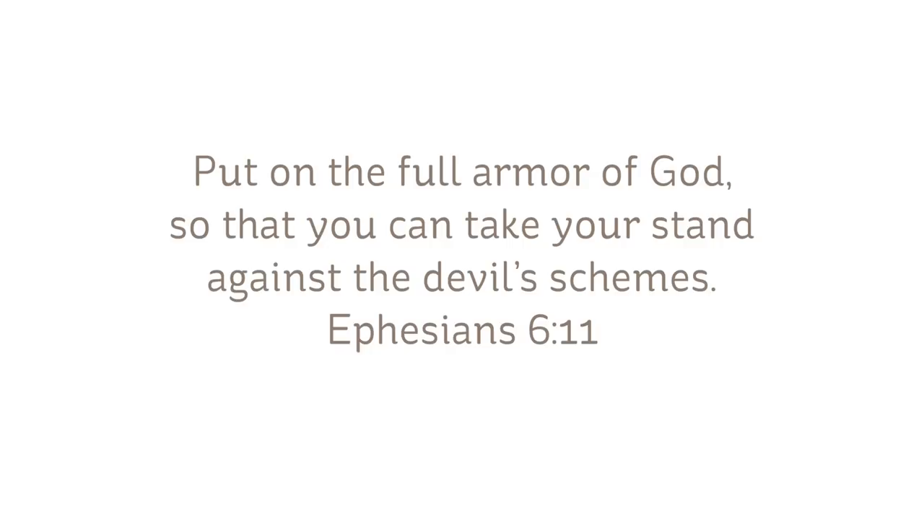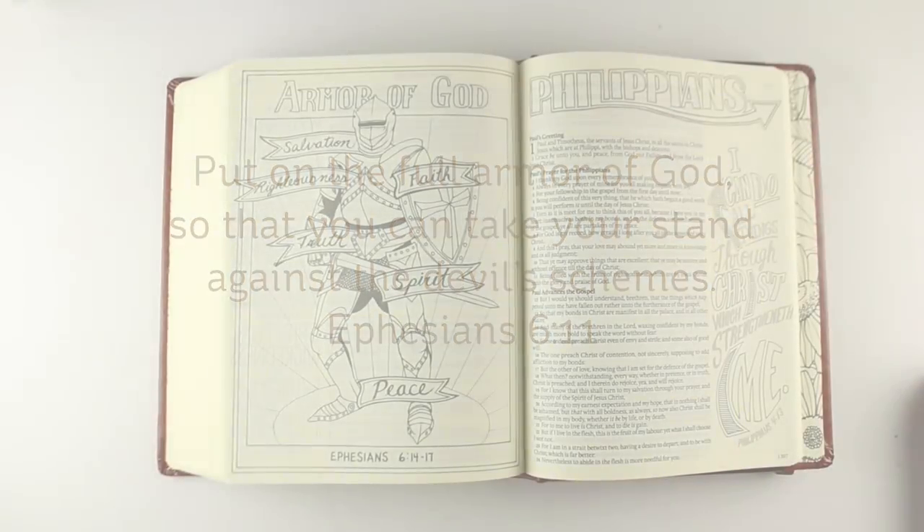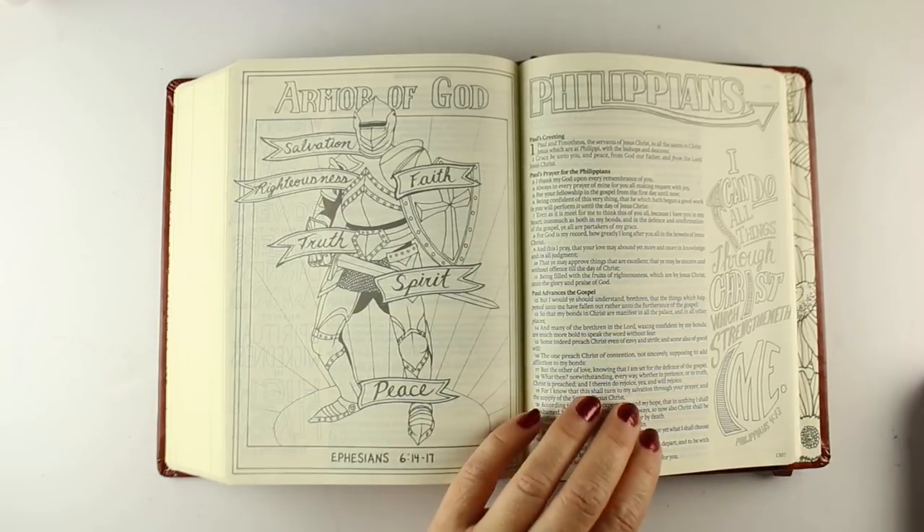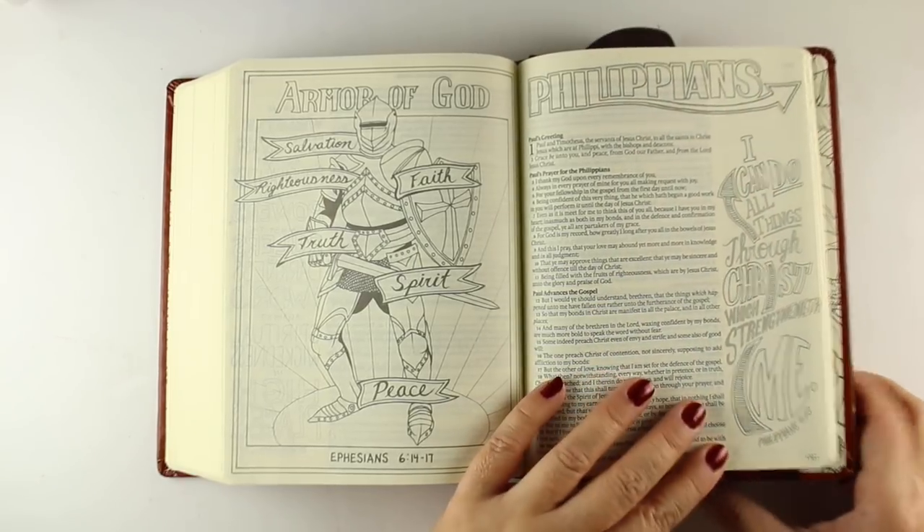We're going to be working on the armor of God: "Put on the full armor of God so that you can take your stand against the devil's schemes." Since we're at the start of a new year, just armoring up would be a good idea, wouldn't it?